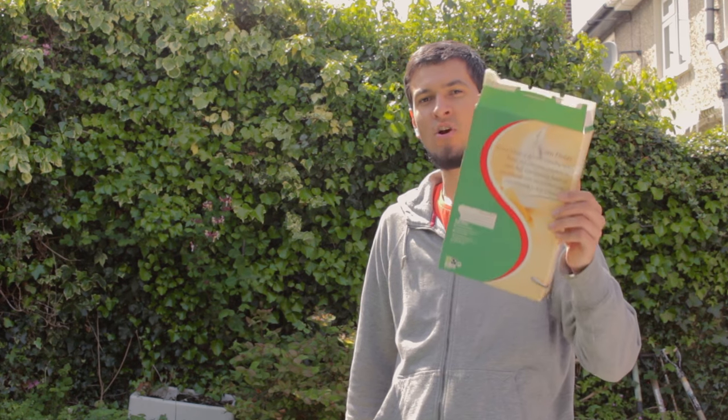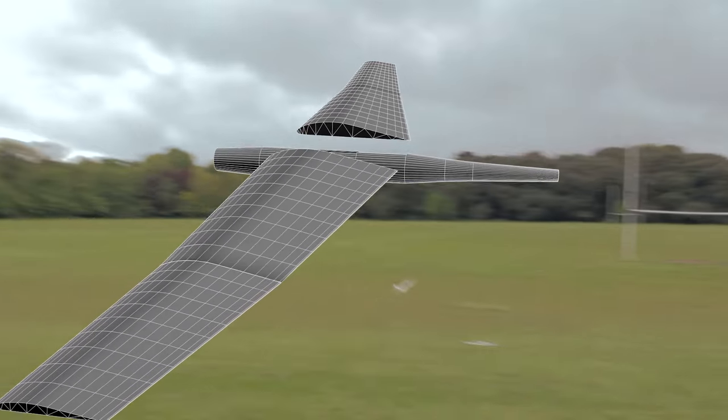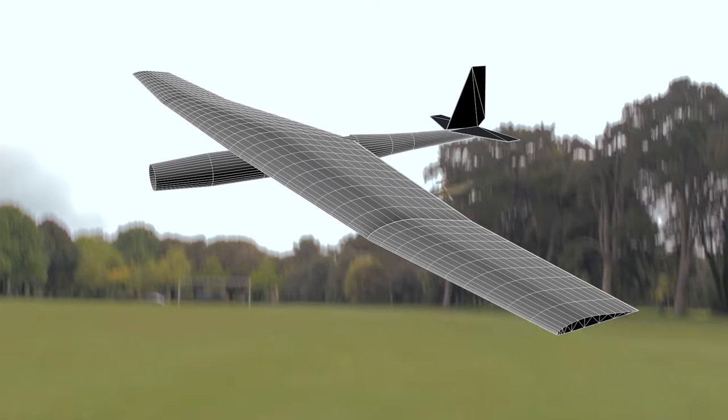Hi guys, today we are going to turn this cornflakes box into an airplane that flies. You'll need really basic materials and there are different ways you can make the same thing.